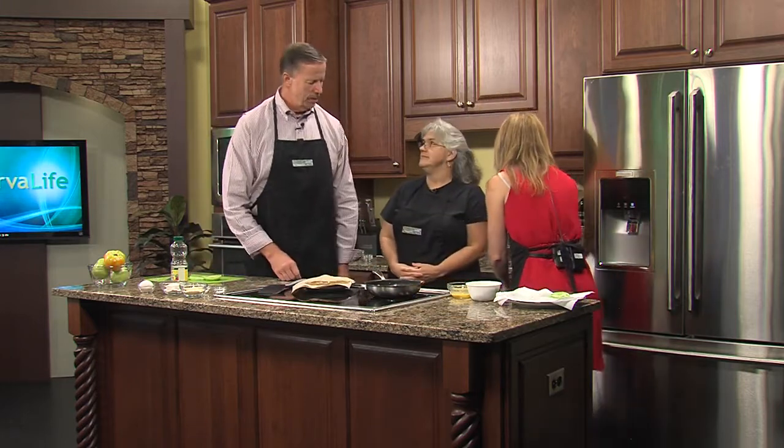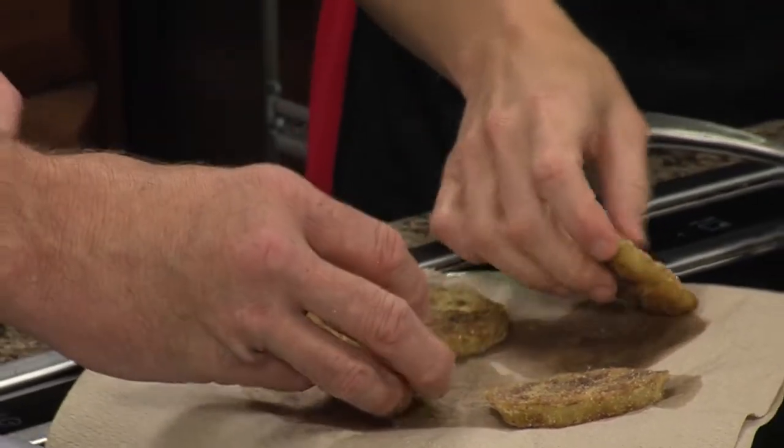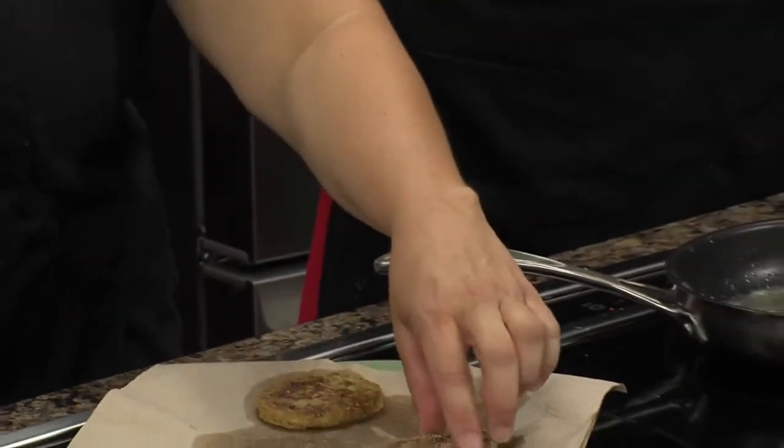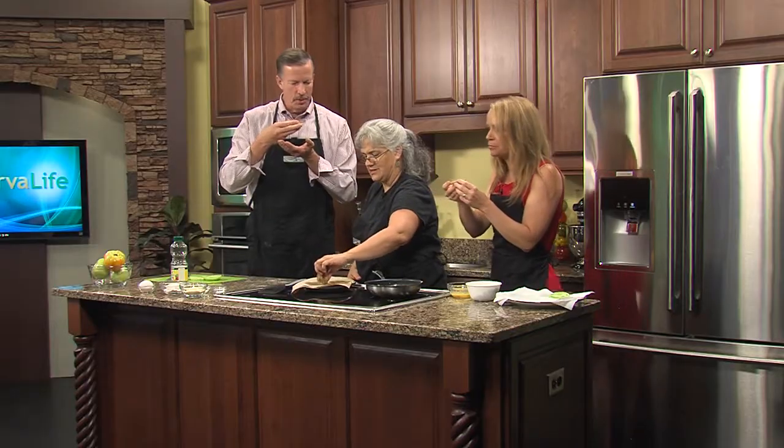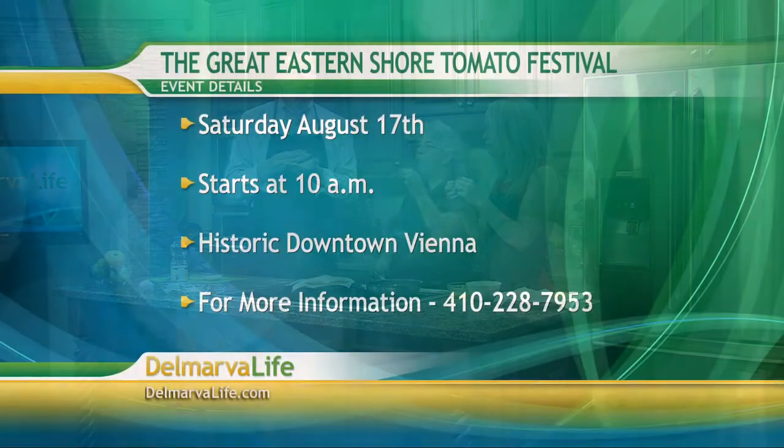Through the magic of television, we're going to go ahead and taste some fried green tomatoes that were cooked up before. You can just pick it up — there's no etiquette with eating fried green tomatoes, just dive right in. Mmm. Boy, that reminds me of home. That really is good.